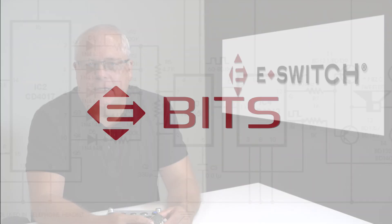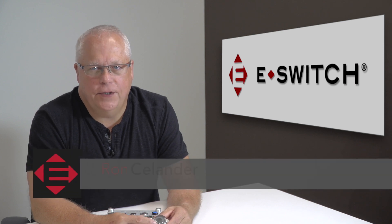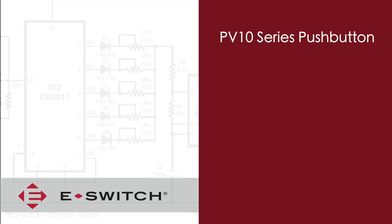Hi, I'm Ron Seelander and welcome to eBits. I'm the director of engineering for eSwitch and today I'd like to introduce to you our PV10 series. The PV10 is our latest addition to our anti-vandal line.